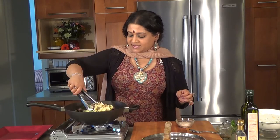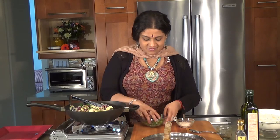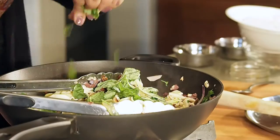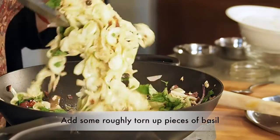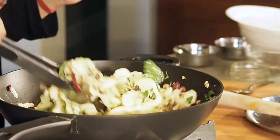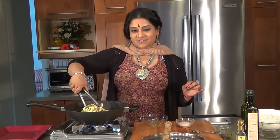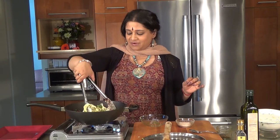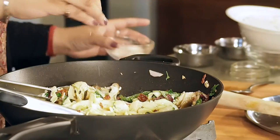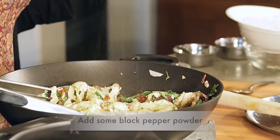The pasta is almost done. We are going to be putting in some roughly torn up pieces of basil. I can really feel it coming together. This is such an easy way to get your vegetables in — absolutely creamy and delicious. Just a teeny pinch of salt and some black pepper to bring all the flavors together.